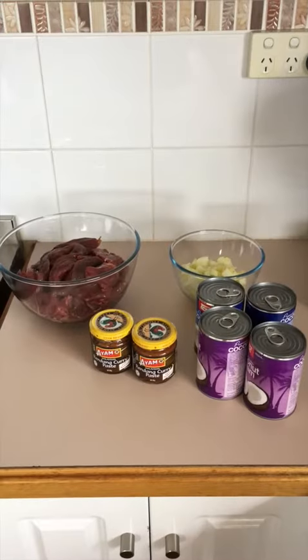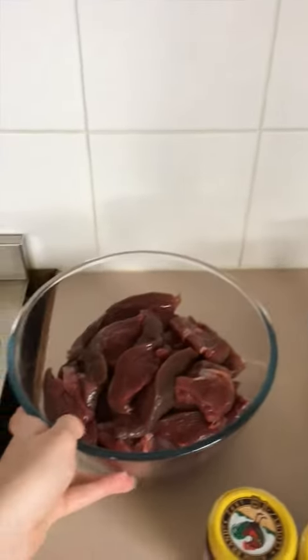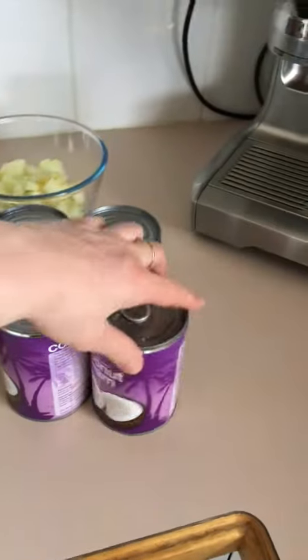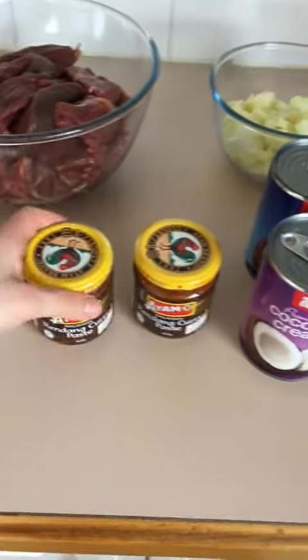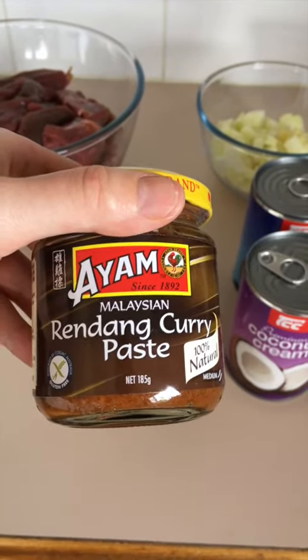Hey guys, just throwing together a video showing you how easy it is to make a nice kangaroo curry. For our ingredients we've got kangaroo meat — just over a kilo — three small onions, a big clove of garlic, a couple of cans of coconut cream and coconut milk. I like to go half and half with the sauce. And this is the secret ingredient: the Rundown curry paste.